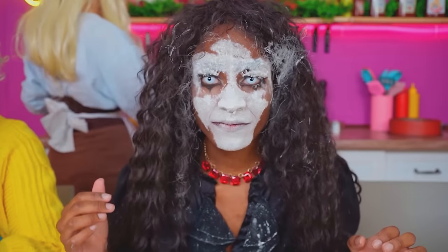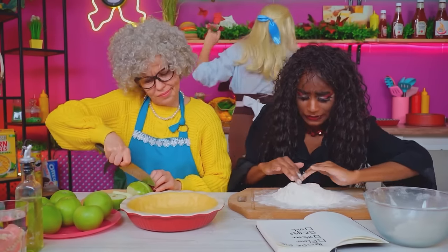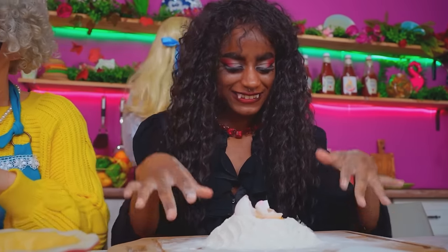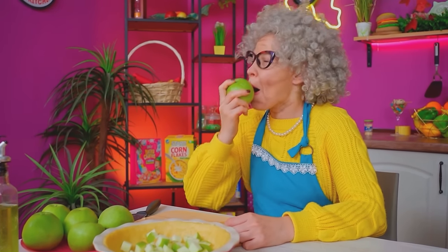Oh, she's distracted — I'll scare her! Boo! Oh, what a nightmare! Stop it! I was just joking! Let's continue! Making a pool for the egg — now pour it in! Mix until it turns into dough — perfect! Next! This is so ripe! I almost forgot my teeth!